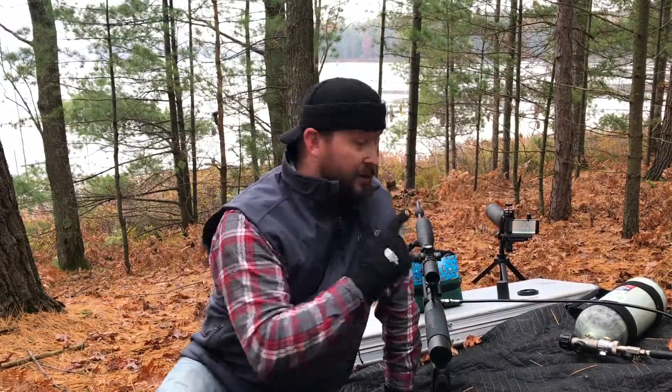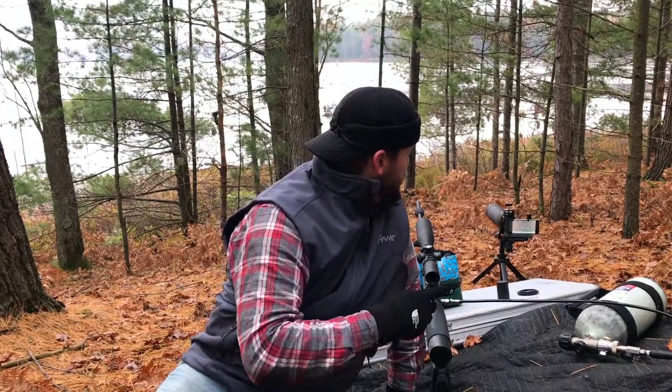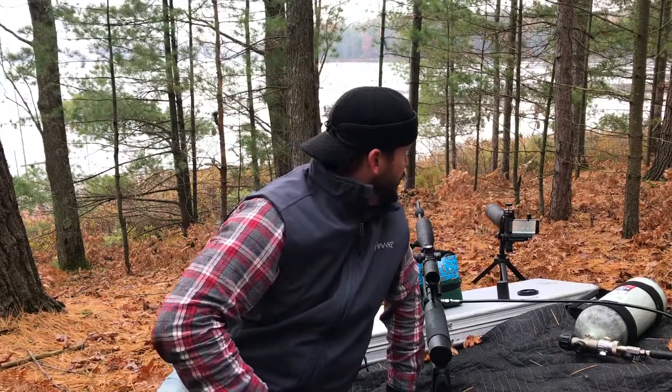Hey everybody, Up North Air Gunner here. Today I'm actually going to be attempting a true quarter-mile shot. I've backed it up probably a good 18-19 yards from where I was before — I was at 423 yards. I'm actually probably about 441-442 yards here where I'm shooting.